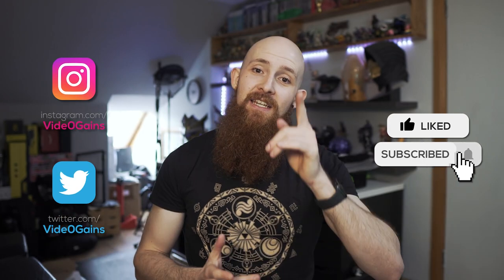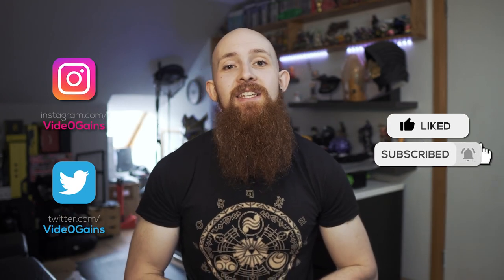But for the time being, I hope you guys like this. Give it a try, let me know what you guys think. And of course, I'll catch you guys next Sunday for more video games.